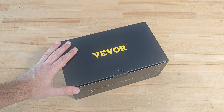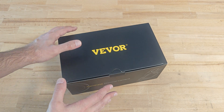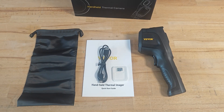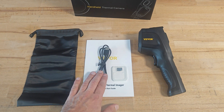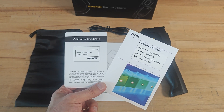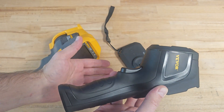So what do you get for a price of 250 euros? First, the device comes really well packed. There was a second cardboard box above this one, so there's no chance the device will be damaged during transportation. When you open the box you see that everything is protected with thick foam. Inside you can find the device, a 16GB SD card, a charging cable, a nice carry bag, a quick start guide, and a calibration certificate similar to the one provided by FLIR.